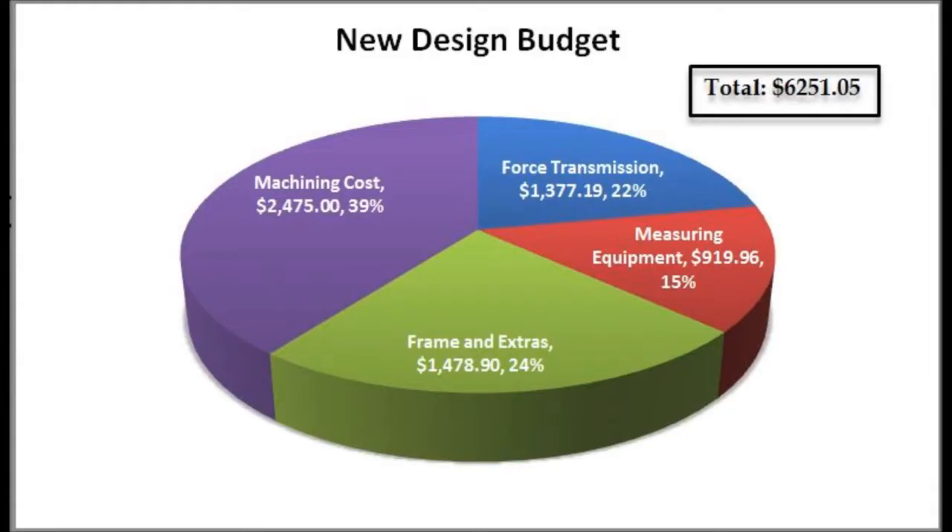This budget takes into account everything needed for this assembly to be built and used, including machining costs and materials, force transmission systems, measuring equipment, and frame pieces.